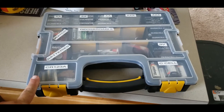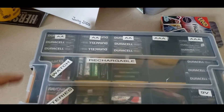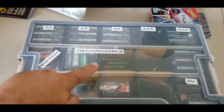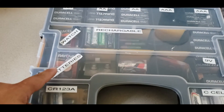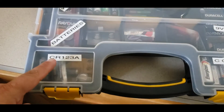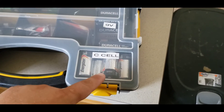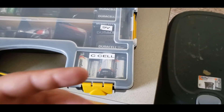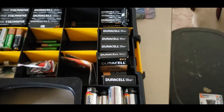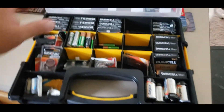I got the case at Harbor Freight for probably five bucks, and it holds the most popular batteries we have: double-As, triple-As, a set of rechargeables, different kinds of watch batteries, some generic popular watch battery kinds, 123s for a couple of my nicer SureFire flashlights, C cells — which are usually for lanterns if they're not D's — and some nine volts. They all fit in here pretty nice and organized.